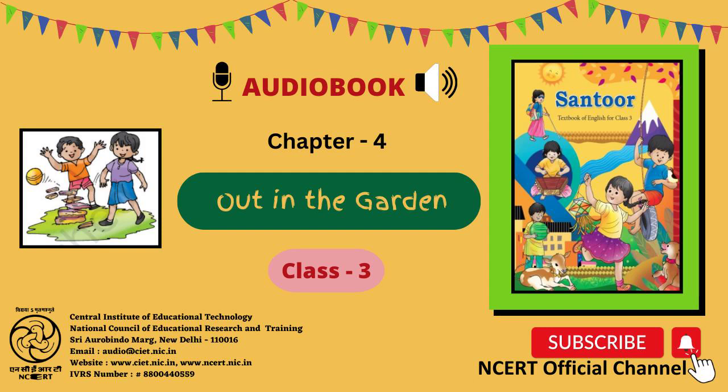Let us speak. Look at some more games. Do you know them? Have you played them? What do you call them in your mother tongue? Talk about what you know.